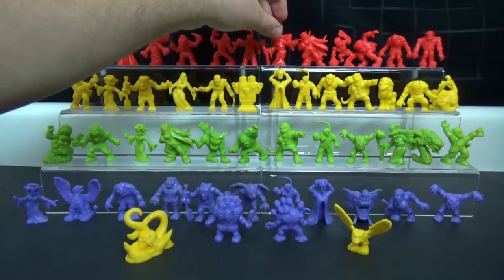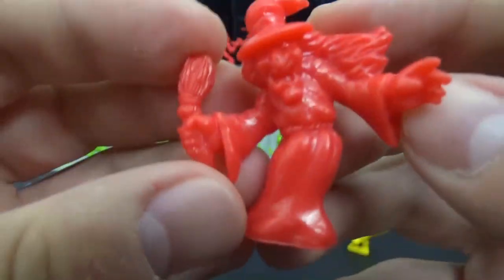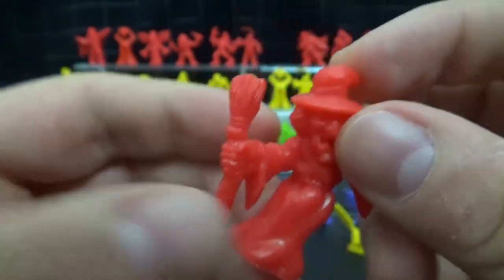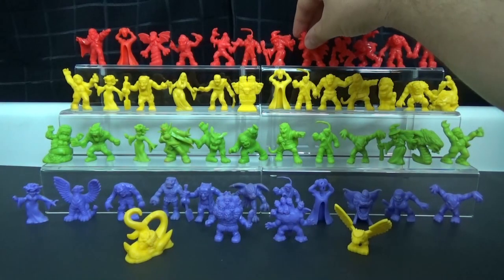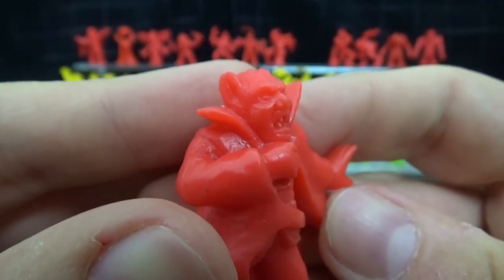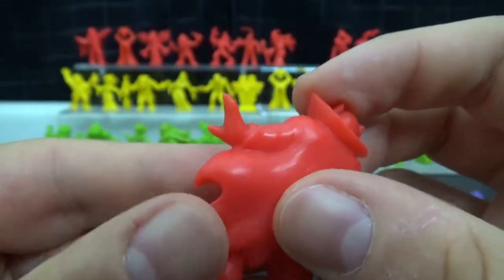And of course you've got your standard witch — little broomstick, long hair, big nose, cackling in the night, going to kidnap children or whatever witches do. Really cool. And of course we have the vampire, Count Dracula — or looks more like Count Orlok from Nosferatu based on the face. Again, love the poses.